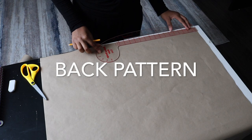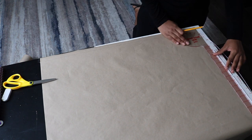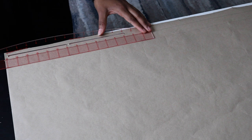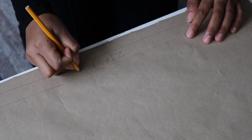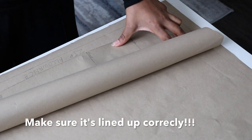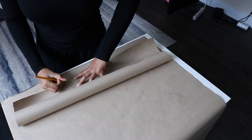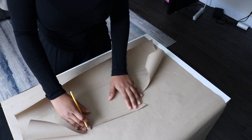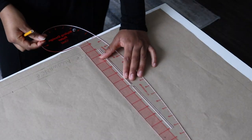Now for the back pattern, I'm making sure everywhere is straight so I have straight lines to begin with. One of the major differences for the back pattern is that it's going to have 1 inch allowance for a zip, so I'm going to leave 1 inch in the middle for my zip allowance. I'm going to use the front pattern to mark my bust, hip, and waistline — though you can just use your shoulder to bust, shoulder to waist, and shoulder to hip measurements. Now draw your bust line, waistline, and hip line just like we did with the first pattern.